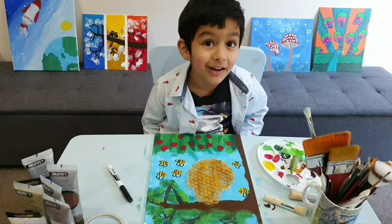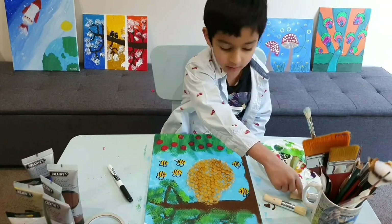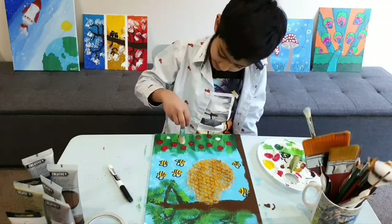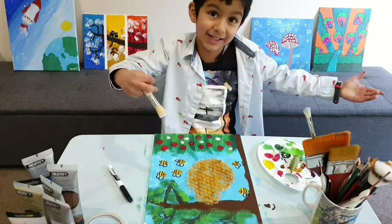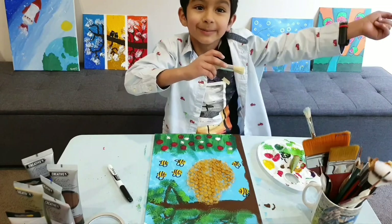I just got an idea — let's add some dandelions. I'm gonna use this brush. Now the painting's done! Don't forget to hit the subscribe button — bye!